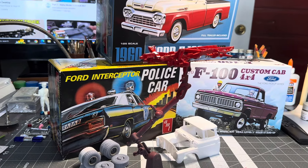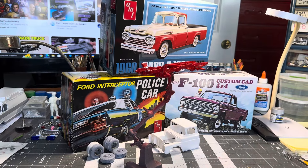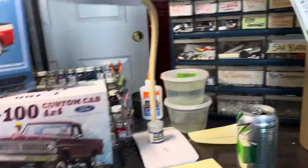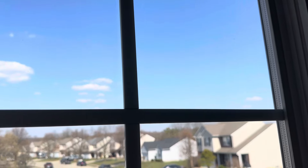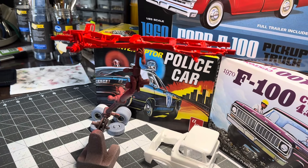Hey everyone, welcome back to the channel today. As you can see here, we've got another project on a bench. Give me just a second and I'm going to go over here and shut my door and we'll talk about it. We have a glorious, glorious sunny day here in southern Ohio today — 70 degrees. I probably should be outside mowing the dog's bathroom, but you know, priorities I guess.